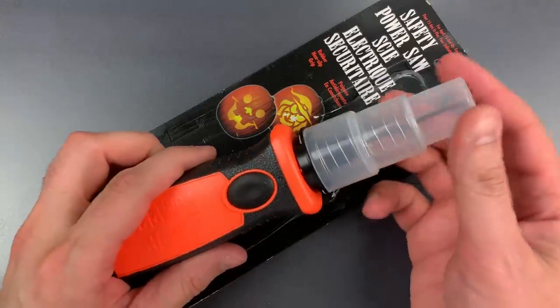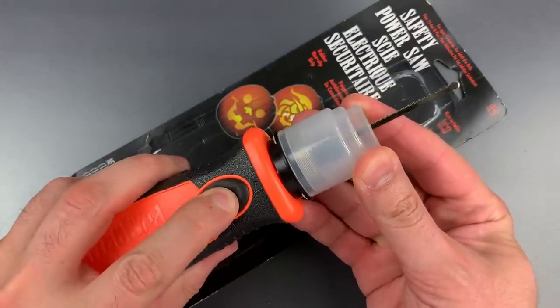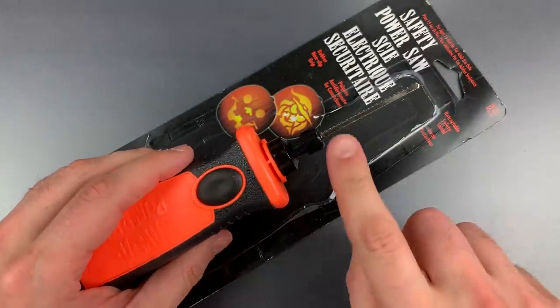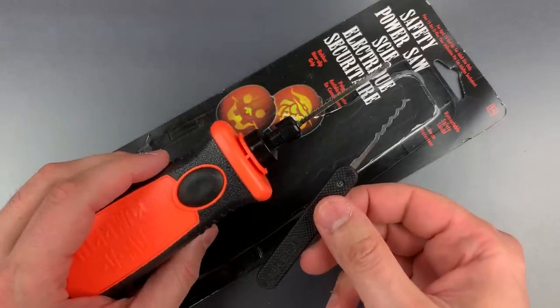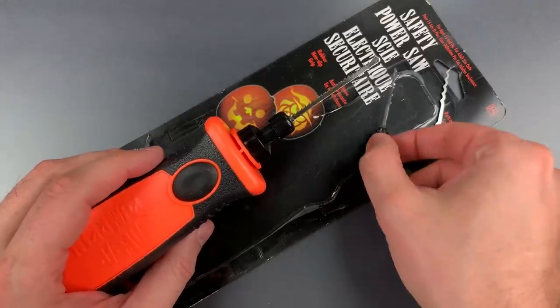Now this pumpkin saw has a blade which moves in and out rapidly when activated. That's very similar to a raking motion, so what I want to do is replace this blade with a wave rake tip similar to this one. It's actually something that I've already done, so let me tell you how I did that.